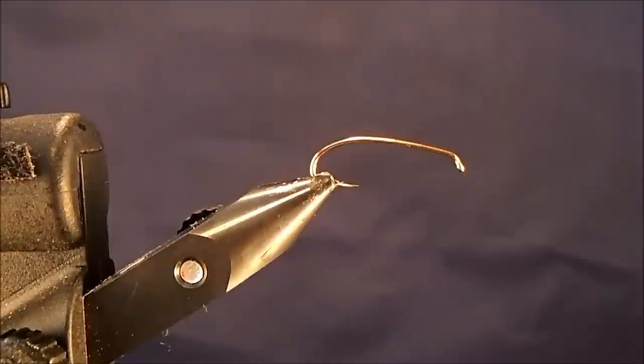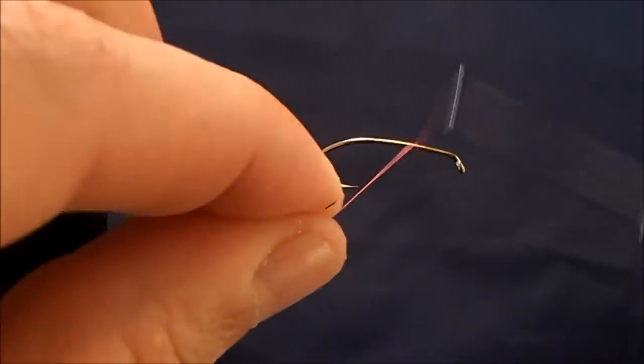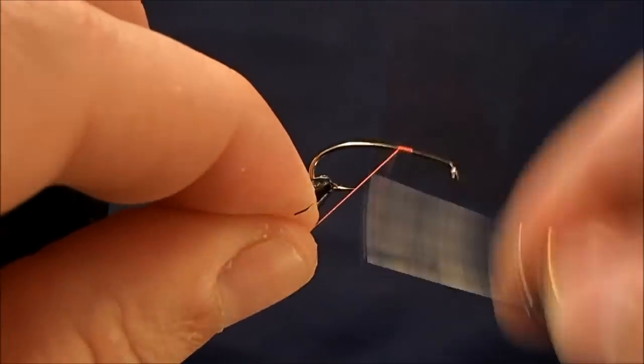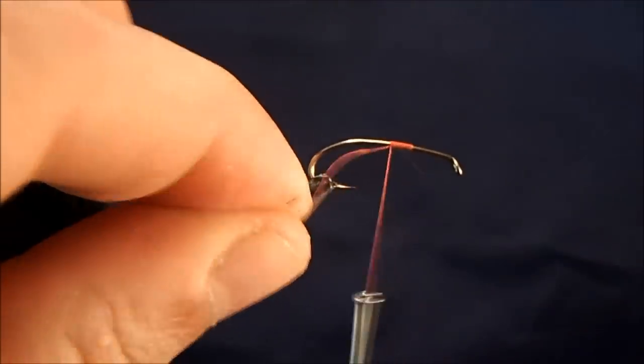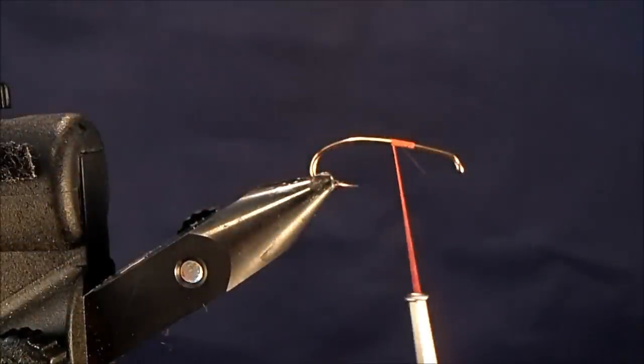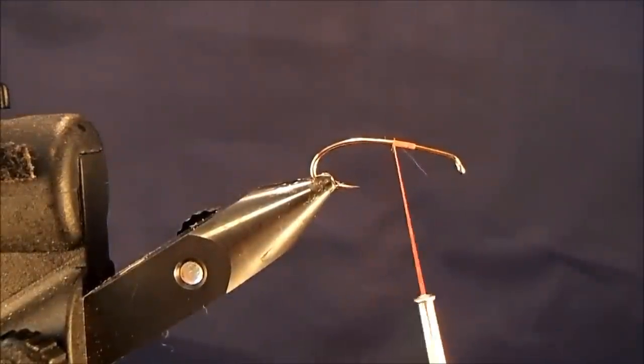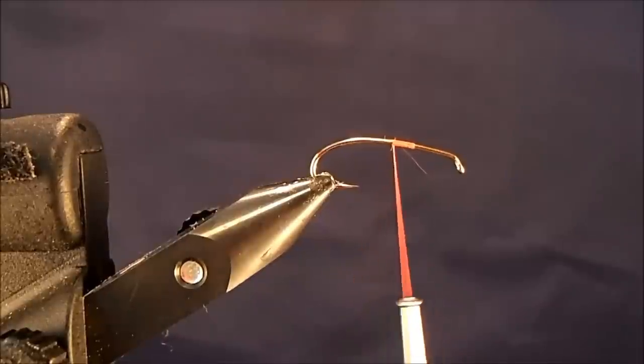We're going to tie a Stimulator. I've got a size 8 hopper hook in the vise and I'm going to use a 70 fire orange thread. I'll just take a handful of wraps to get the thread on the shank. Now for the tail, I'm going to use elk hair.